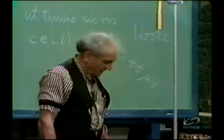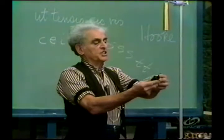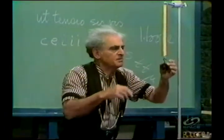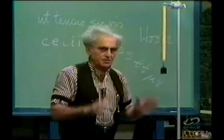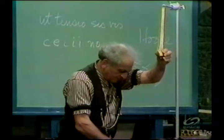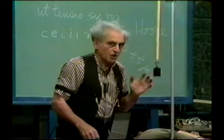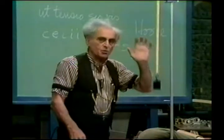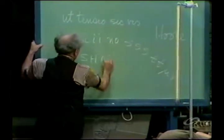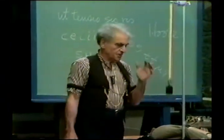Now, while we are on it, I want to show you a more remarkable property of the loaded spring. Supposing I put this weight on it, which is 200 grams. The spring is extended so much. And if I displace it from its equilibrium, it oscillates with a certain frequency and a certain period. If I put more load on it, it is extended more, and it oscillates with a slower frequency — a longer period. And I say that motion is wonderful to witness. And that motion is called simple harmonic motion.